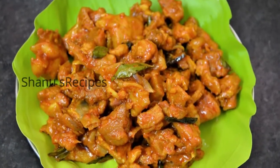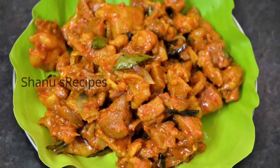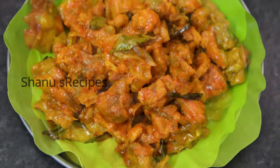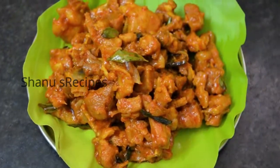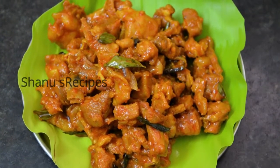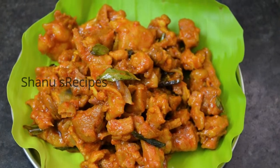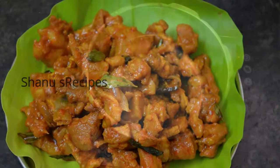Hello friends, welcome to my channel. In this video I'm going to show you how to make a simple and tasty mutton chukka. I recently have been on a trip to India and I have taken videos of a few recipes there, which I'll be sharing with you one after the other. So let's get started.